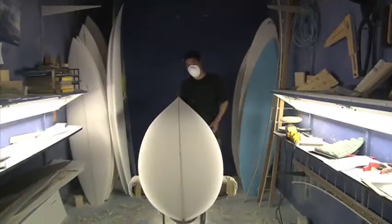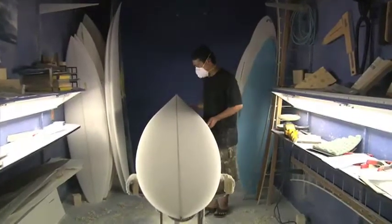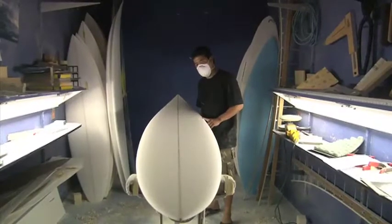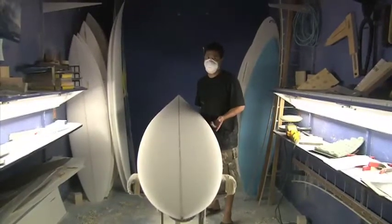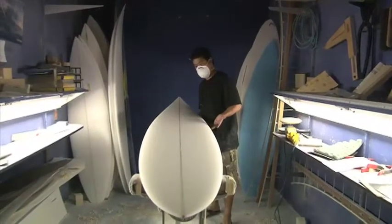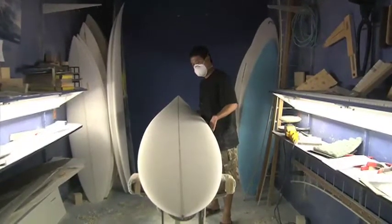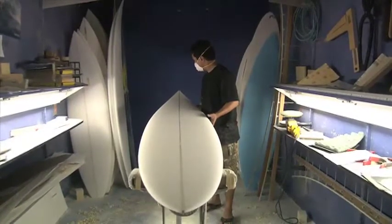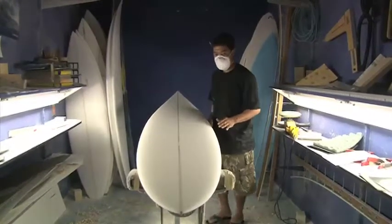Here we have our gun model. This board is made four ways, from 15 to maybe 30 feet, depending on the surfer. It's just a classic Rhino Chaser big wave board. This one's a 9.8.